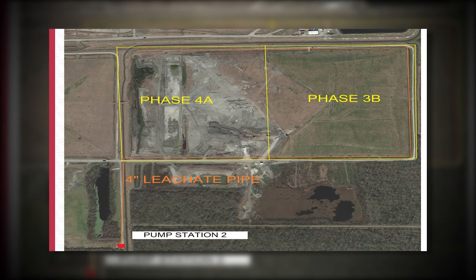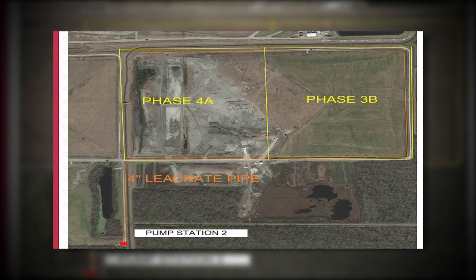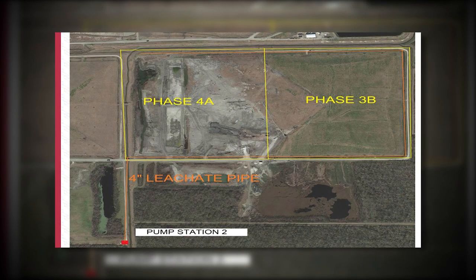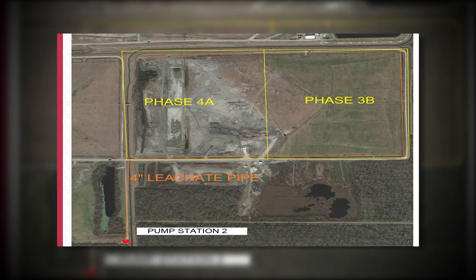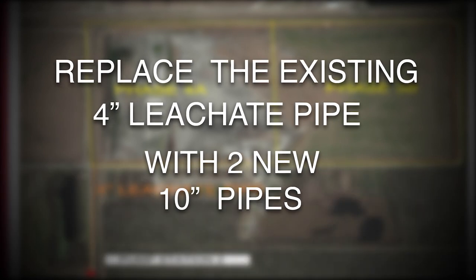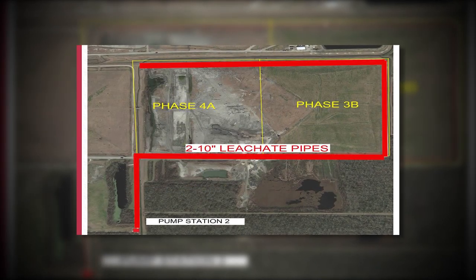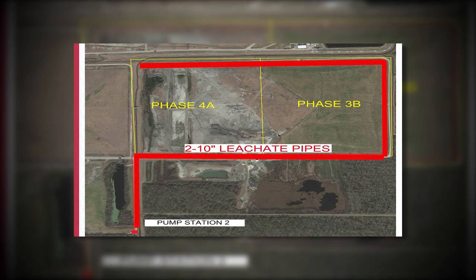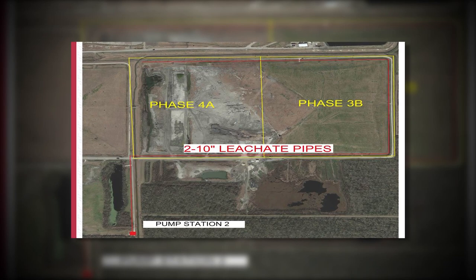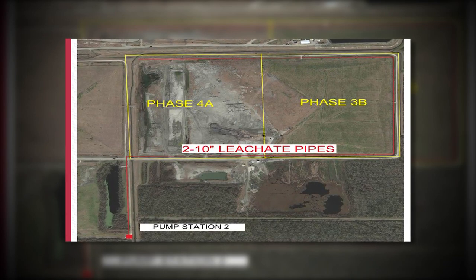Jefferson Parish has been improving the landfill conditions by installing a new pump station, new gas wells, and new leachate pumps and force mains. One major improvement includes replacing the existing 4-inch leachate pipe with two new 10-inch pipes. These pipes collect the leachate and condensation liquid from Phases 4a and 3b and carry the flow to pump station number two.